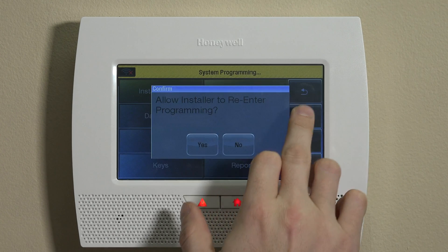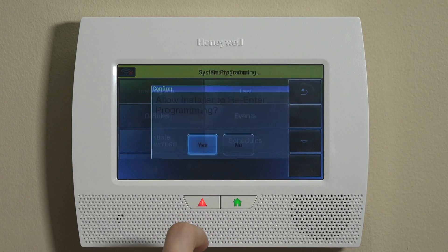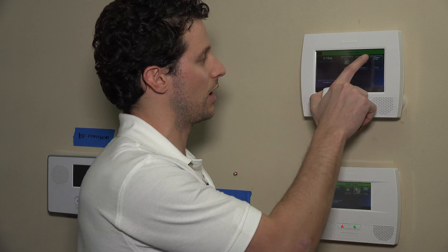Save the zone, then back all the way out of programming. Always hit Yes to allowing the installer back in. Then you can install the unit and test it by pressing and holding the test button on your smoke detectors — you should get a fire alarm on the panel. After that, disarm: the first disarm is an alarm cancel, which sends a notification to the central station that it's not a real alarm. Then hit the Home key, enter your four-digit master user code or any sub-user code, and that will clear the system and set it back to ready-to-arm with the green bar on the screen.